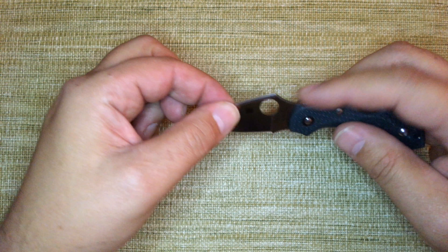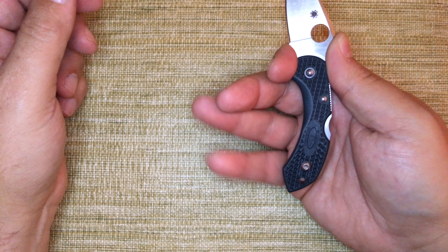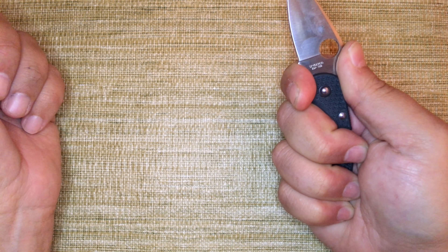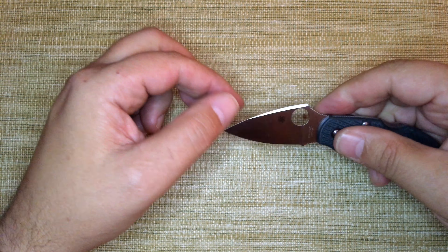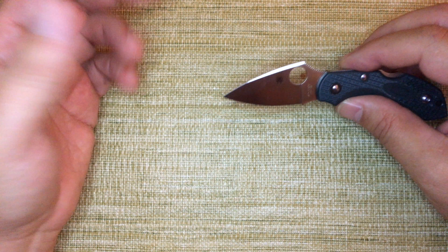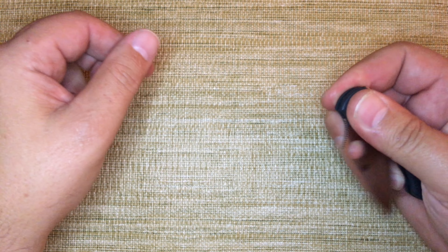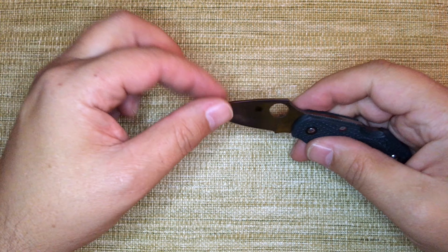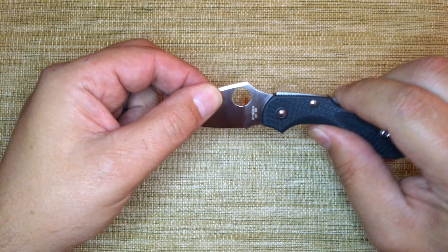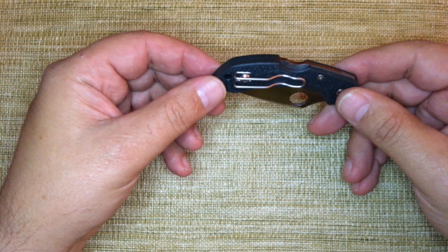It has nice jimping on the thumb ramp and a half-and-half finger choil. For being such a small knife, you can actually get all your fingers on it if you have a medium-sized hand, which is nice. It has a very small blade with a nice wedge — a classic Spyderco shape. FRN handle with a backlock, so there won't be much spyderficking this knife open, but it's not really that kind of knife anyway. Really the major attribute to this knife is just that it's small and it's well done.